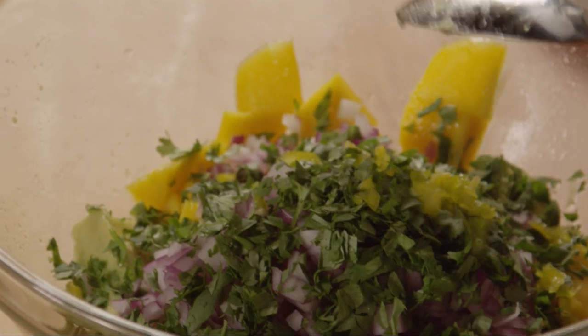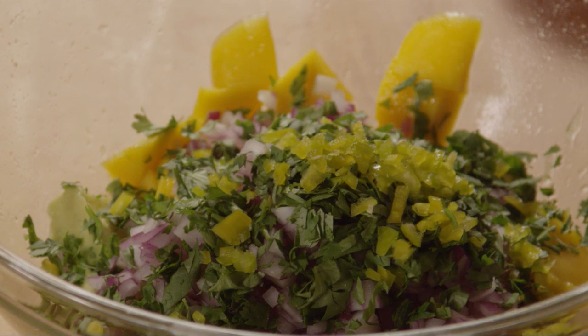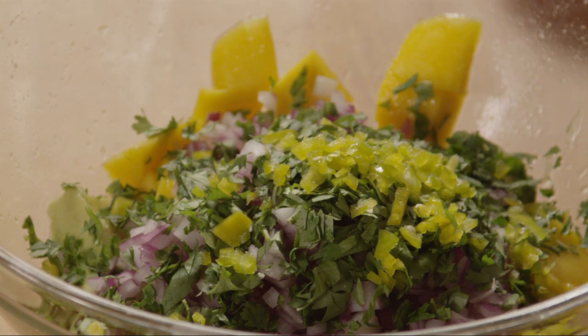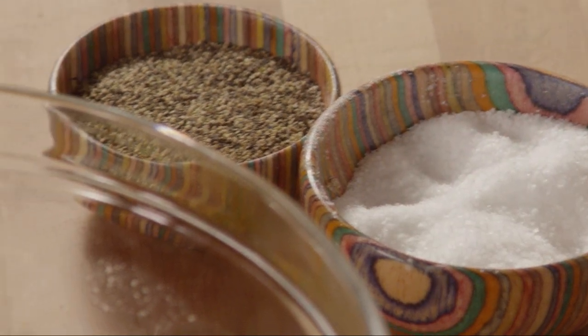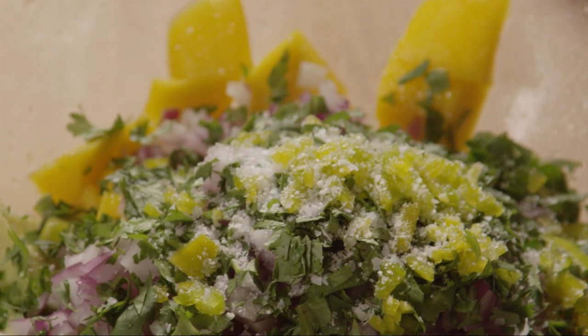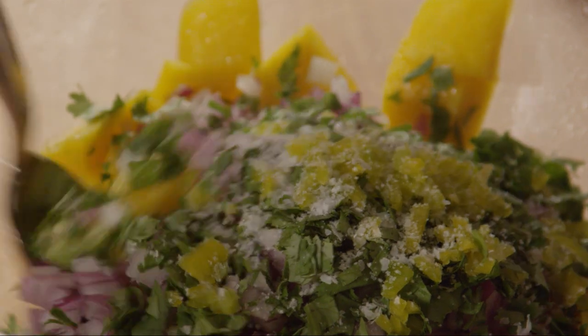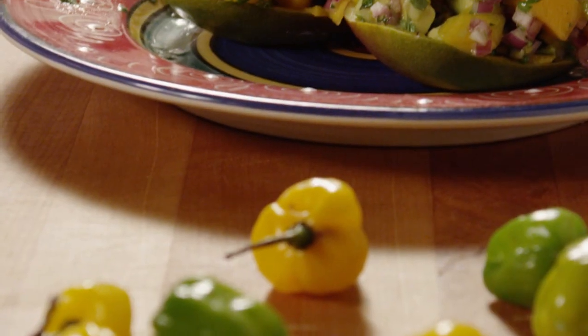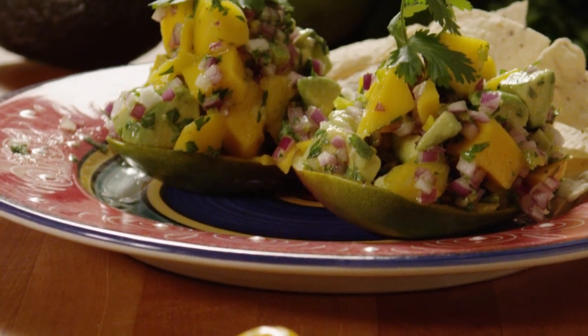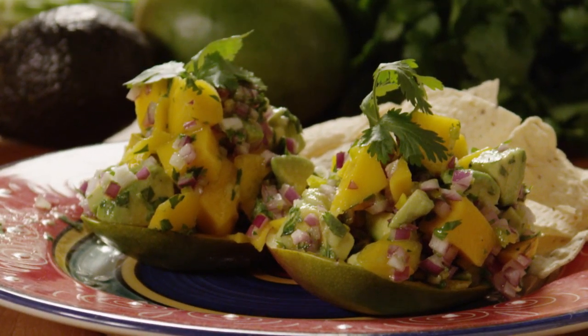Add the chopped pepper to the avocado and mango. Season with salt to taste, and toss the salsa together before serving. Garnish with cilantro and a squeeze of lime.